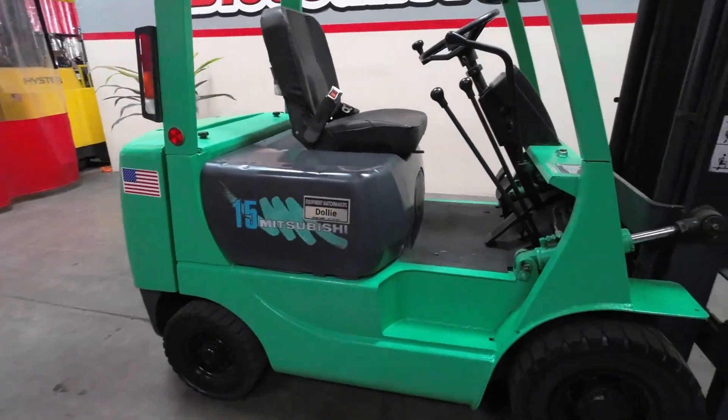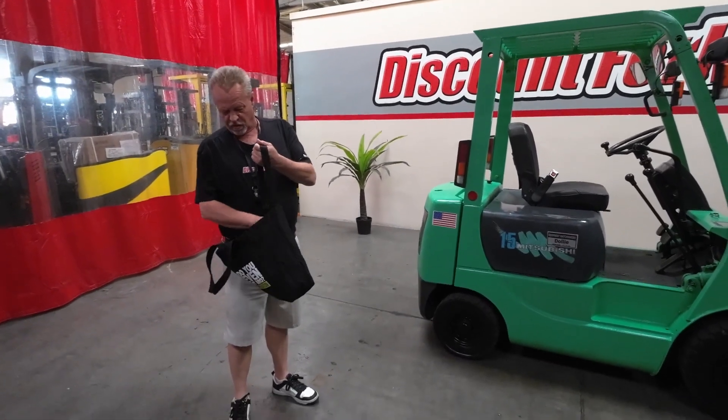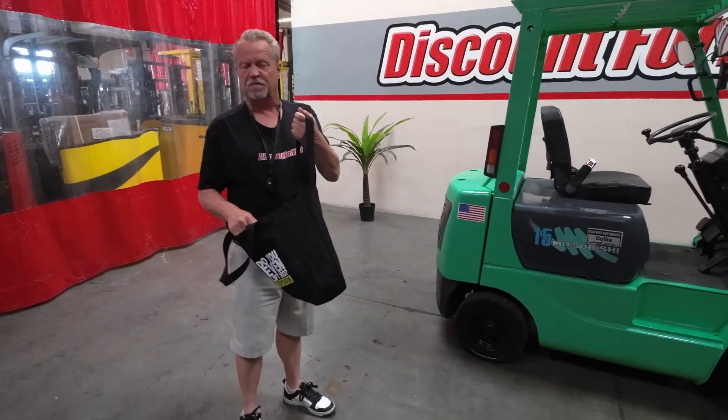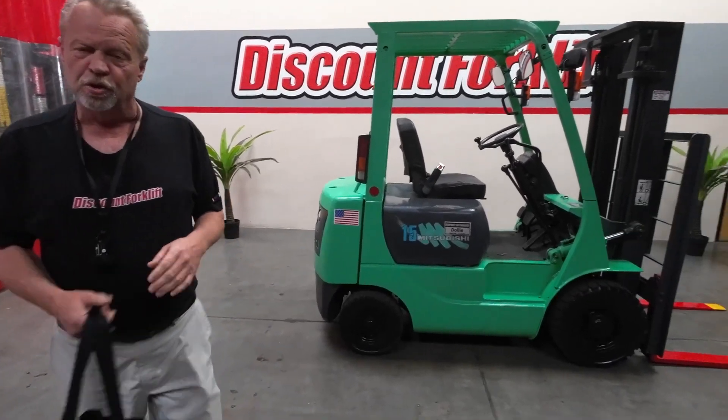Dustin's going to be receiving a swag bag with a couple of t-shirts from Discount Forklift, a wonderful octane hat, and a maintenance manual to keep track of what Dolly needs from time to time. I'm going to show you what she can do.